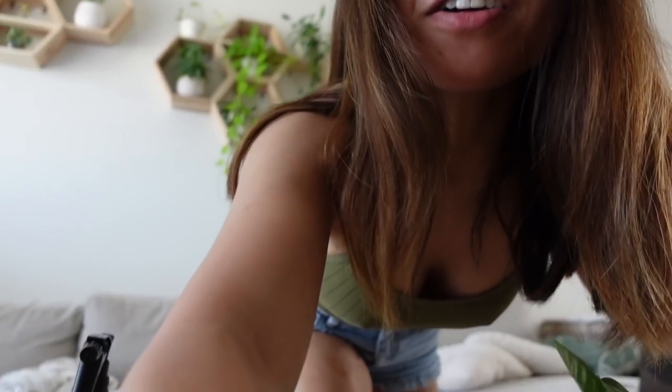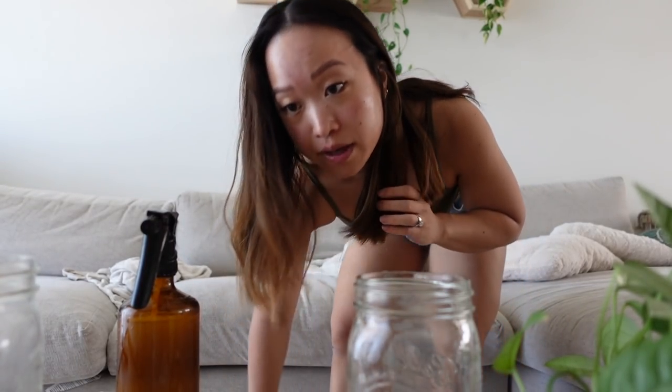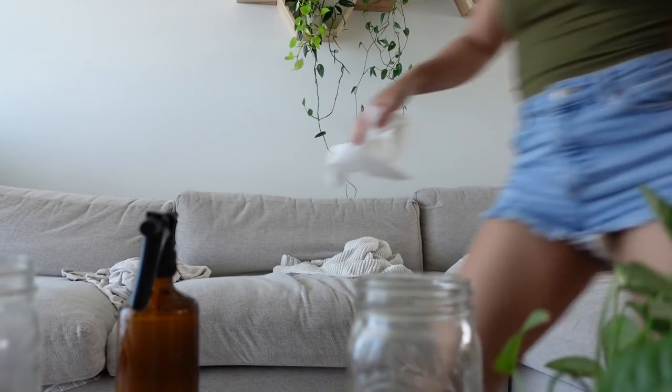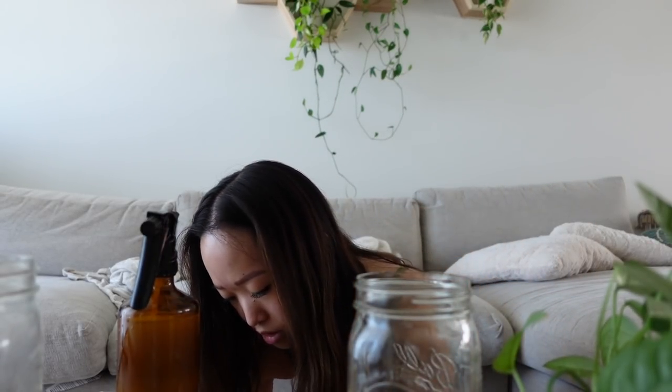Oh my god — I did not screw the lid on all the way. I literally just spilled neem oil everywhere! That's not good — mostly on me, so I mean that's better than on the plants. I literally just showered and I basically just bathed in neem oil. This is ridiculous.